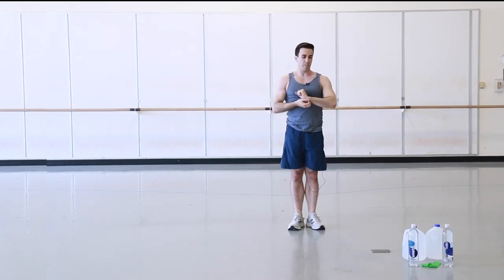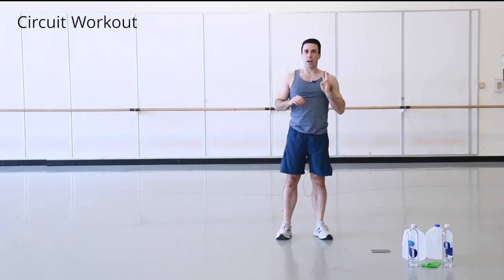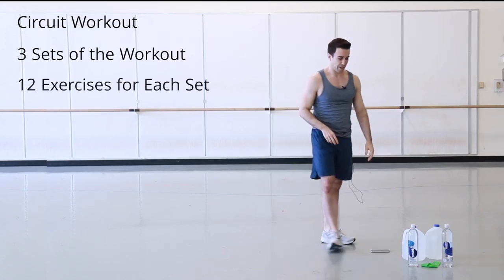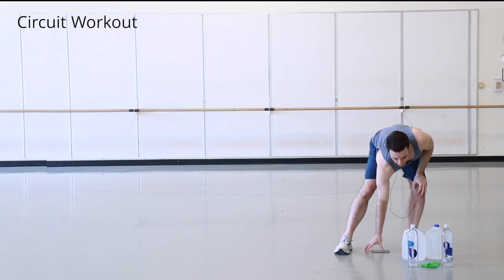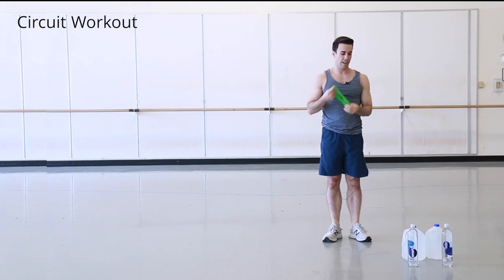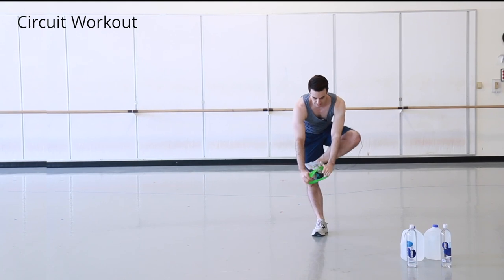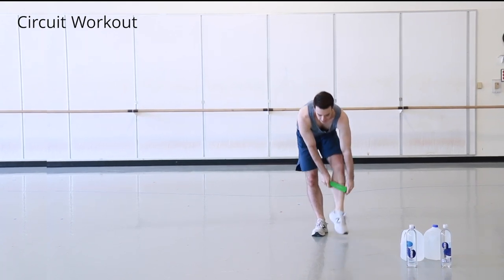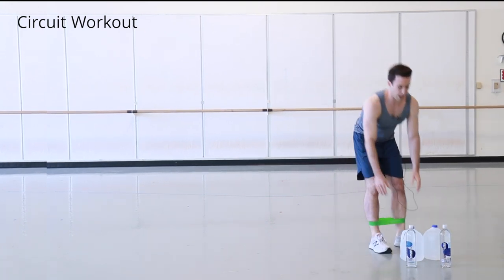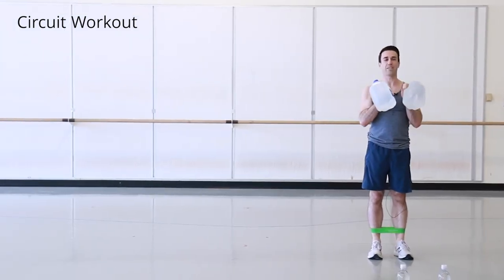That was our warm-up. Now we start the circuit workout — three sets, twelve exercises. You can gauge the amount of resistance you want to use. We'll start with our band and one or two of the gallon jugs. I'm going to place the band around my ankles.